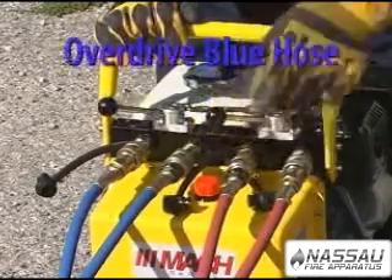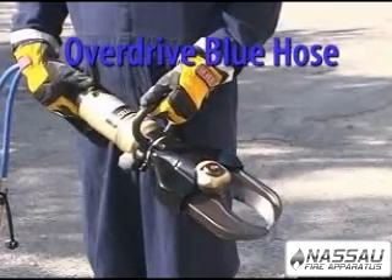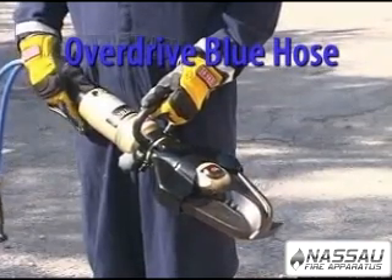The overdrive feature allows the flow from the two internal pumps to be directed to one tool for faster operation in tough situations.